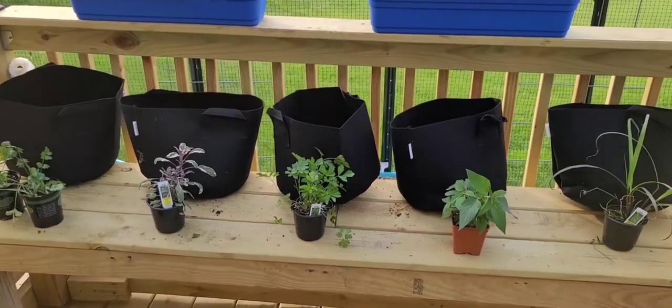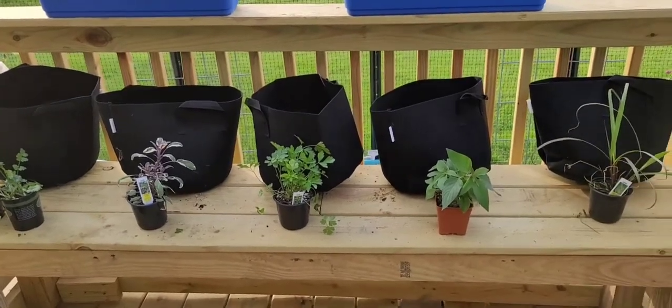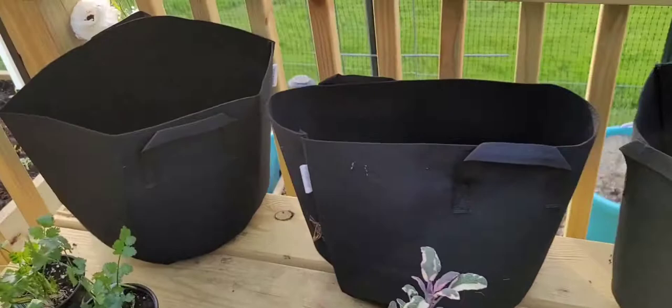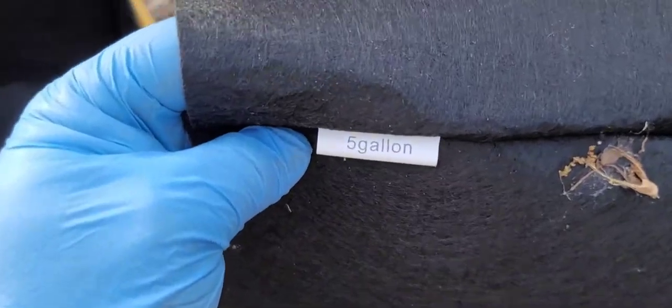What's good fam, it's your boy Growing With J. I want to talk about some new additions to the garden — these are a little extra special. Got some fabric pots here, and I have been thinking about growing in fabric pots for a while. These are five gallon fabric pots and I have five of them.